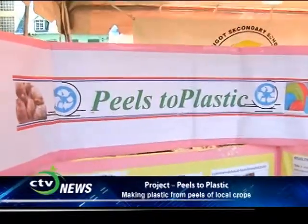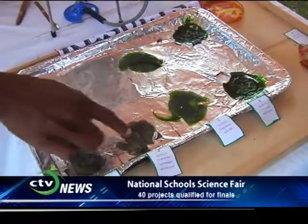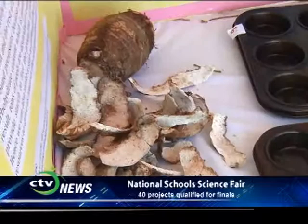My name is Kimberly Santos. I attend Amerigo Secondary School, and the name of our project is Peels to Plastic. Basically, our project is about making plastic from Grand Provision Peels.